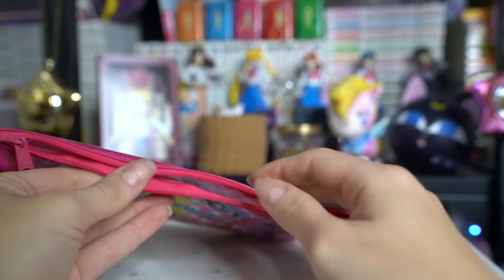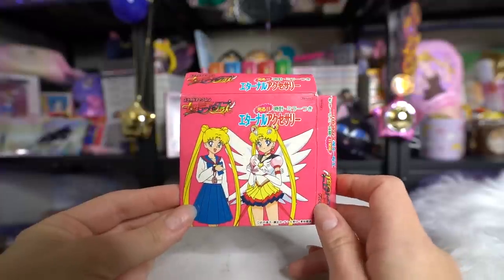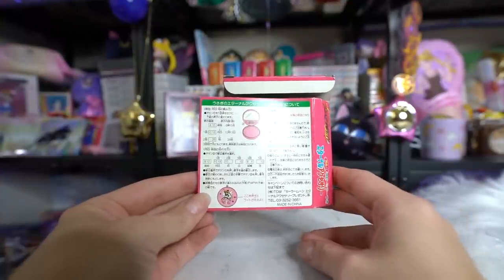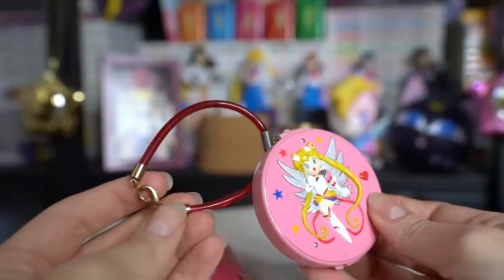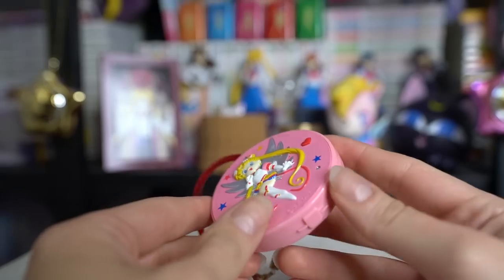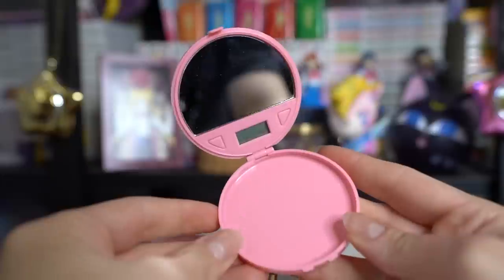I also picked up this cute little charm, which is very vintage. It has Eternal Sailor Moon on the front, and I believe it's like a bracelet you can wear — for kids. If I open this — oh, it's a little mirror on the inside, that's cute. So you could put something in here, and it has buttons. I wonder what the buttons do — do they light up the bracelet? Maybe? But it's dead, whatever it used to do. Kind of a cute little vintage item.